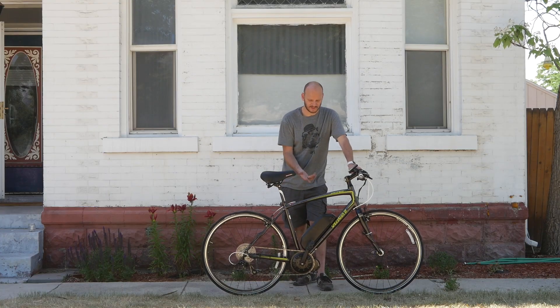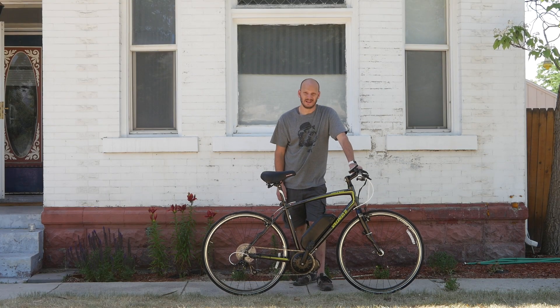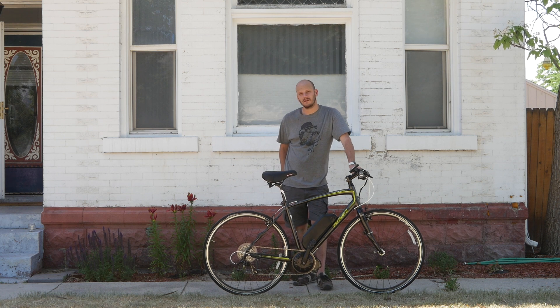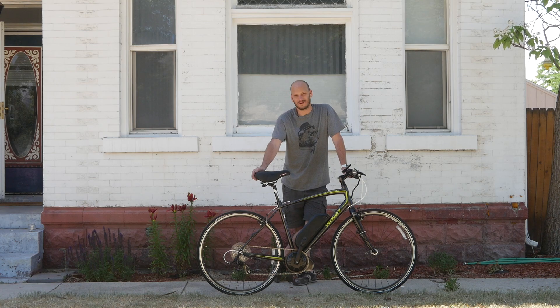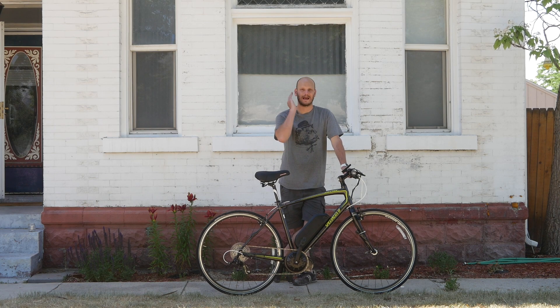This is with about a 50% charge, so obviously fully charged this is going to have a little bit better performance. If you're looking for something to tour on, this bike would be great for covering long distances with these tires — you're like on ice skates, just gliding through the pavement. This thing is just going to cut right through the pavement.